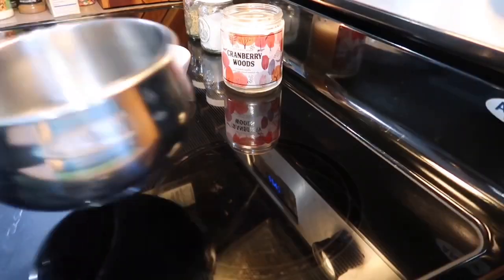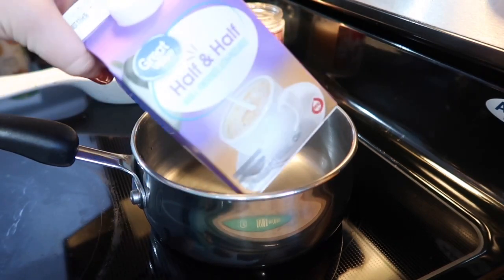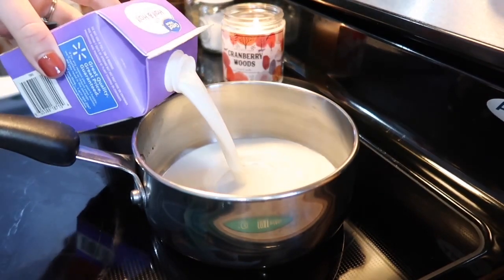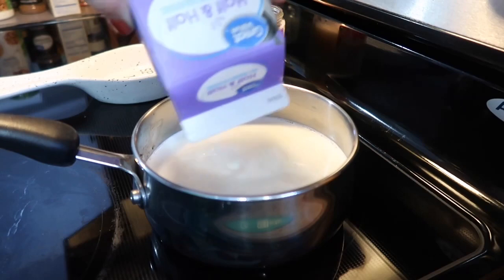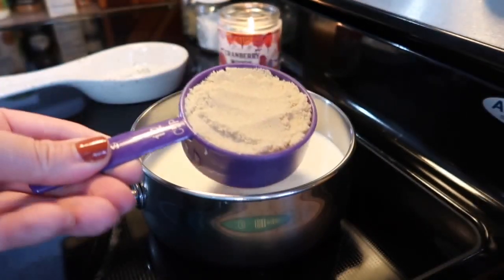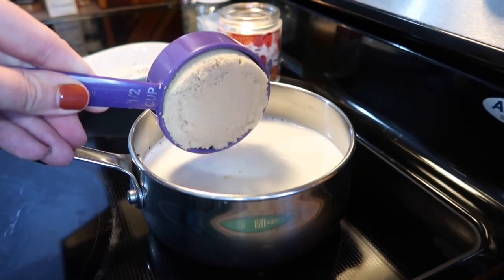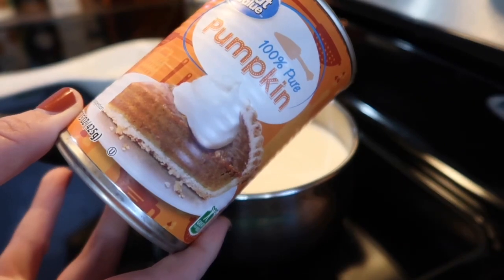The first recipe that I want to talk about is this pumpkin cream cold brew. I love my coffee — it's what gets me out of bed in the morning so I was the most excited about trying this one. So to a small saucepan I'm pouring in two cups of half and half. I actually doubled the recipe from the one that I found online because I knew I was going to love it and I wanted extra. But I did cut the amount of sugar in half, so I'm just adding in a half a cup of sugar.